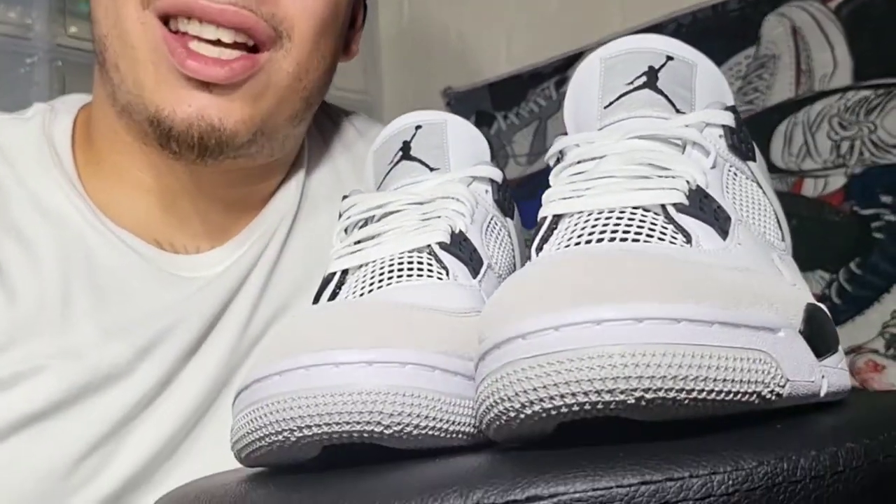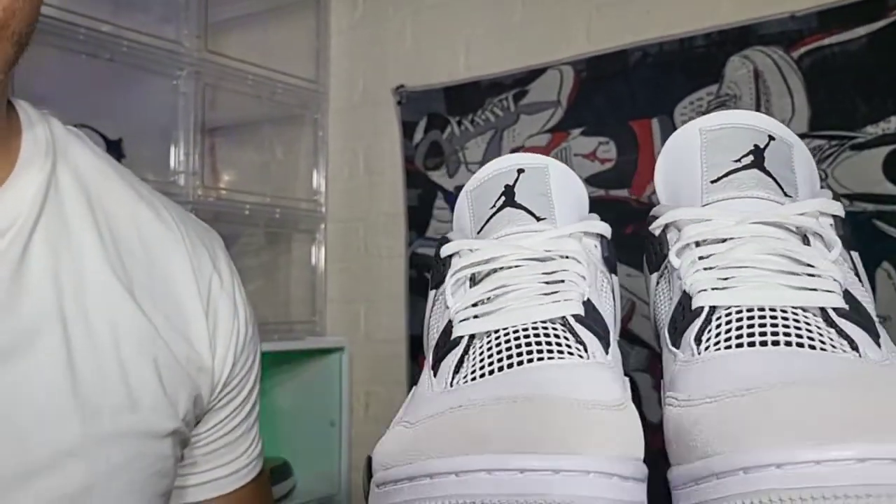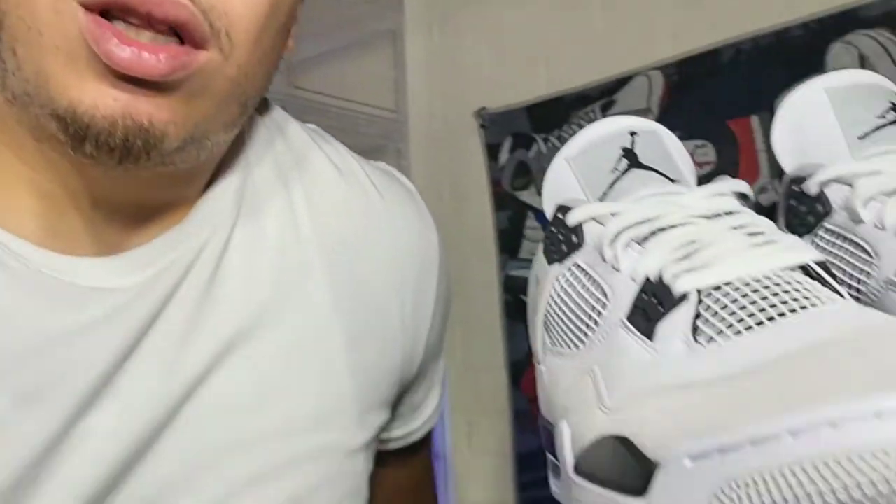Obviously I had to pay over retail, so I dang near paid double what I would have paid for the canvases. But Sneakers app is still gonna drop them on the fifth, I think, so I've still got another chance to try to get them. Either way, even if I don't get them, I think these are better than those — those are more basic. The difference is these are white and those are black, and those will be easier to keep clean, so I'm still gonna try to cop them.